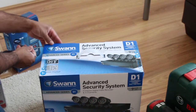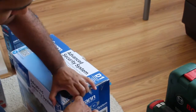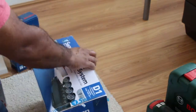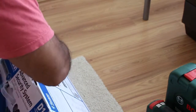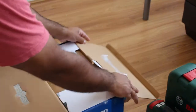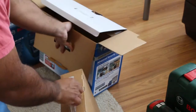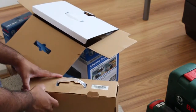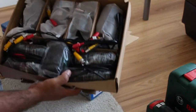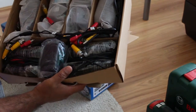Okay, so let's just open the box. This box has the cameras inside — so these are all the cameras with the cables, the power adapter, all the BNC connectors, and the power connectors.